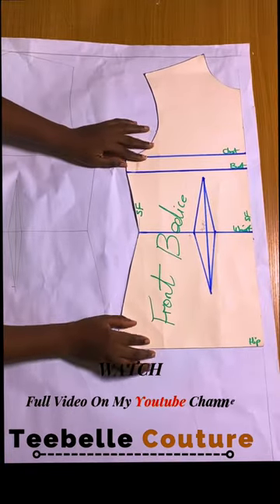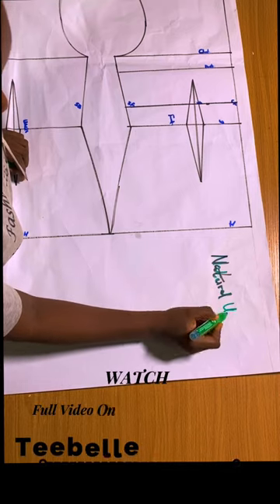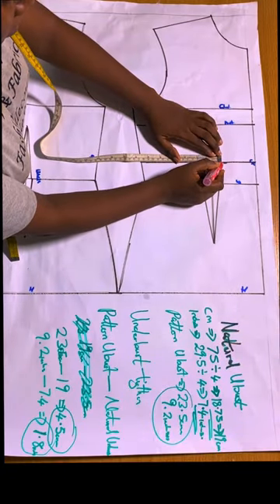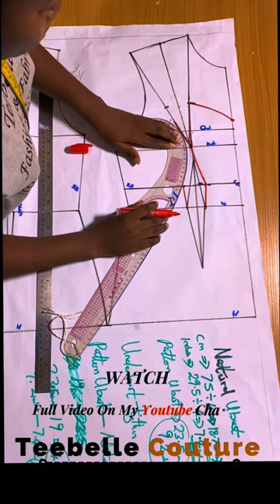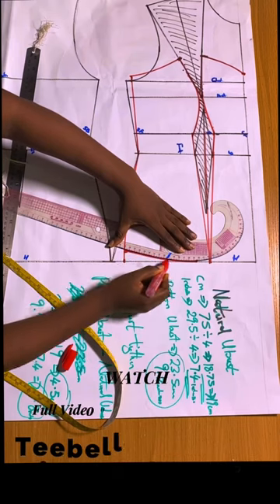To place the basic bodies on the pattern paper, calculating my natural bust at 1.5 centimeters. At the side, I have done my over-bust tightening. You need to put your overlay very well so that you won't have a sharp edge at your bust point. I've just done drafting the front bodice.